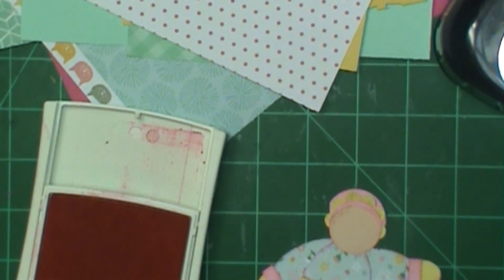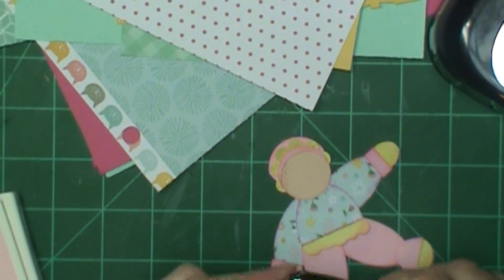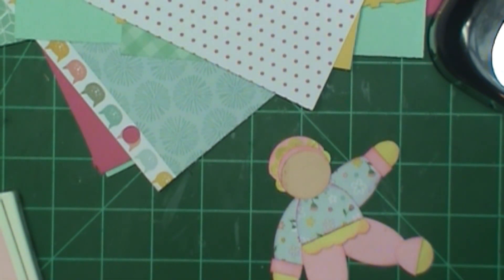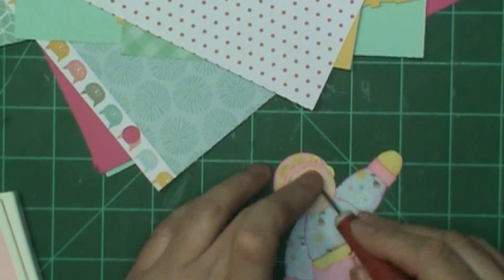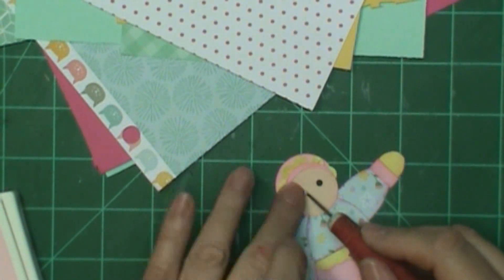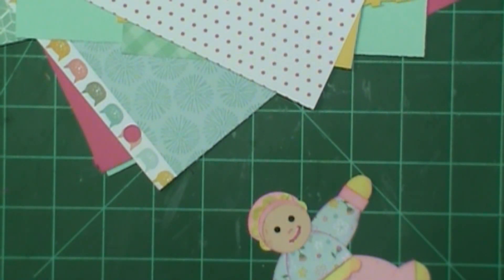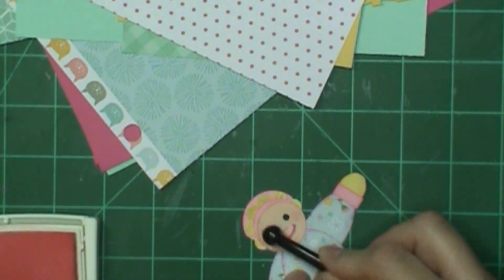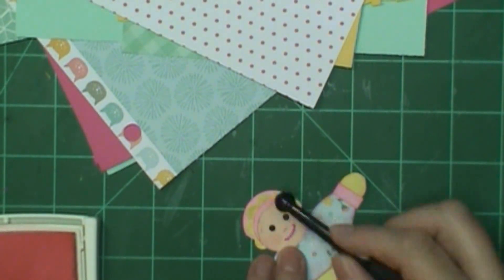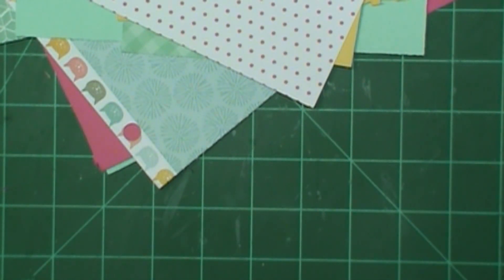I put it right back on and kind of tilted it to the left so it'll look like her head's tilted just a little bit more. This is the one-eighth inch punch and I'm going to punch two eyes — just two black eyes, no white to the eyes or anything. Then I'm actually going to use markers for the nose and the mouth — just Sharpies. One's a lighter pink, and I'm doing the mouth with a darker one. This is textured cardstock so the mouth bled just a little bit because I pushed a little too hard, but I'm gonna leave it. I'm putting pink there for the blush, and I'm done with the body for the moment.